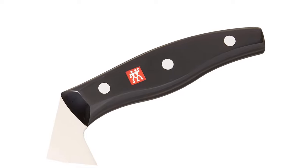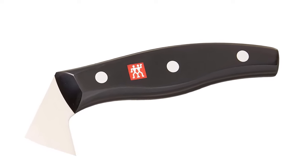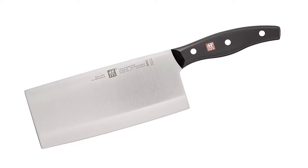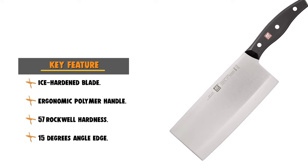This knife has a traditional 3-rivet design handle made of durable polymer. The ergonomic handle features the Zwilling logo permanently embedded. The stamped one-piece construction and sharp blade make this series a true value.